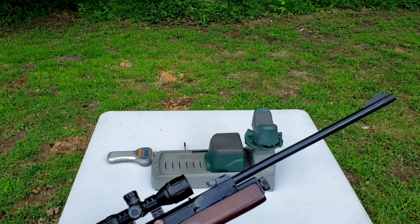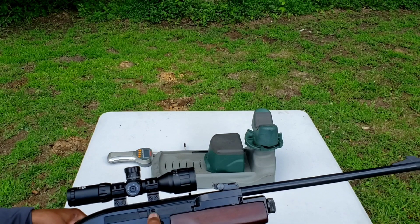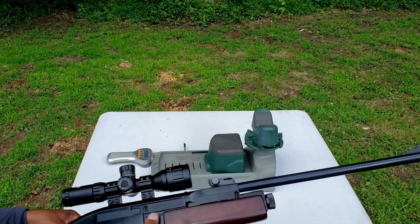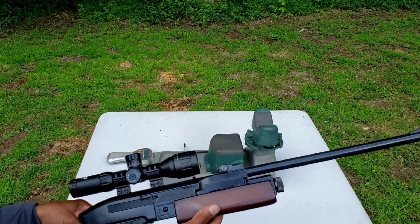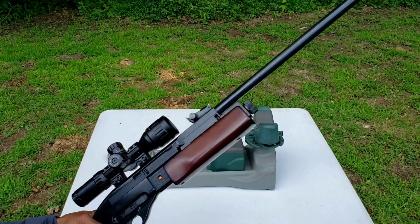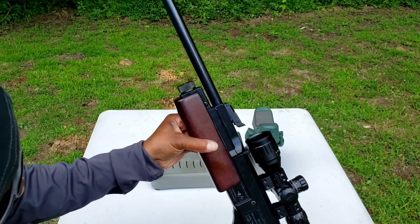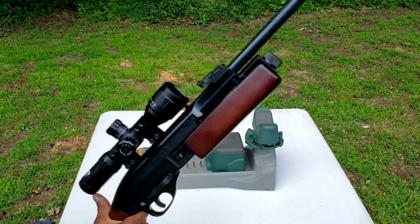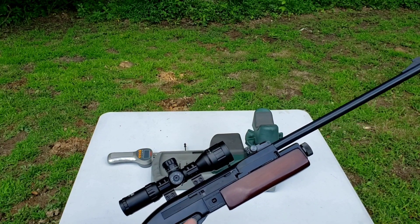It has a magazine follower that locks into place. You load your flat nose pellets into this little port here, then tilt it forward and let it go. It has a cocking indicator on both sides to let you know the rifle is cocked. Manual safety here — safe and fire.